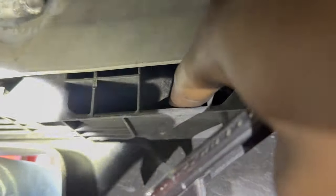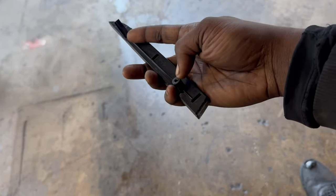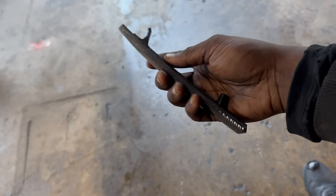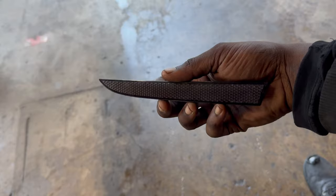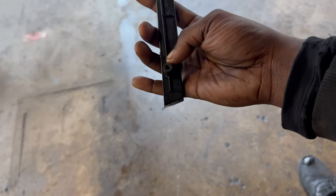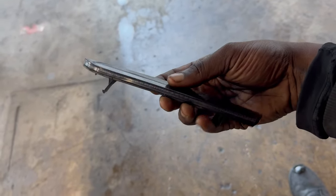So basically, y'all can't really see it but there's a Phillips screw in this hole right here, and that is literally the only thing holding these joints in place other than this clip. All we've got to do is undo the Phillips screw and then pry outwards towards ourselves, and the reflectors should drop out. Then we install the new one, reinstall the Phillips screw, and we should be straight.